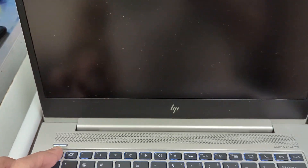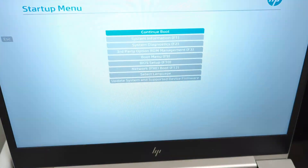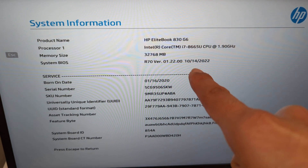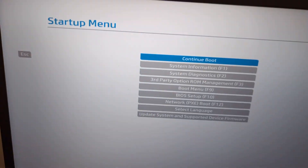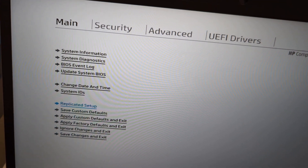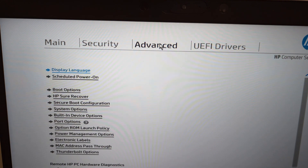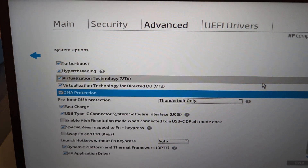The computer is restarting. Press Escape to enter BIOS on this machine. So we have to go to System Information first — HP EliteBook, Whiskey Lake processor, memory size: 32 gigs of memory right there. System BIOS updated this year. Let's go into the BIOS configuration. It tells us 32 gigs of RAM, BIOS version, EliteBook, Whiskey Lake processor. BIOS does recognize it as 32 gigs, so let's exit.